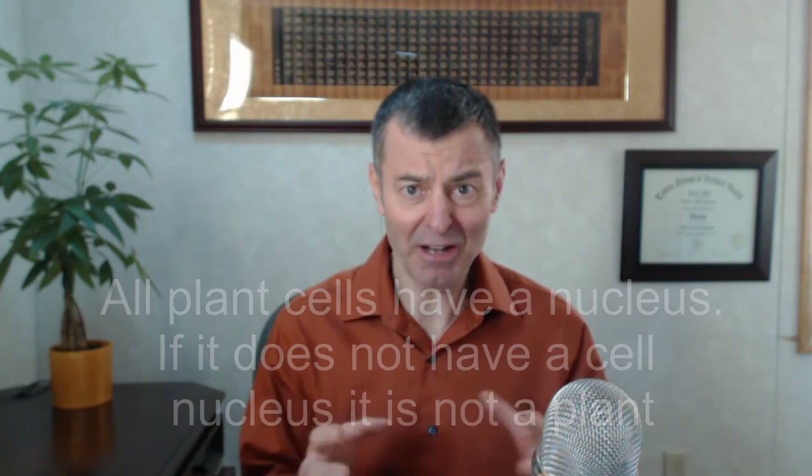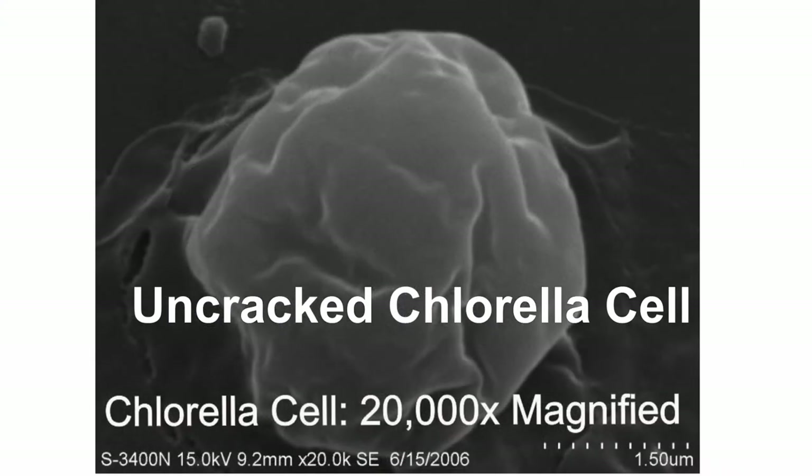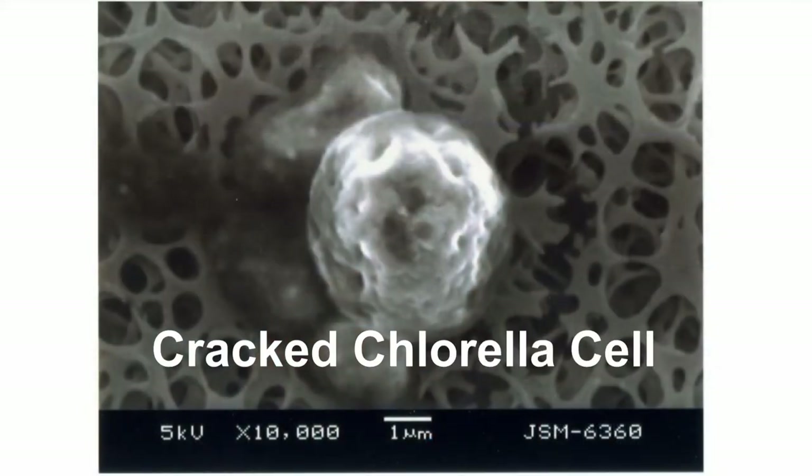I see chlorella out there on the market that's not cracked — I can't believe it. Because technically, it's illegal. The FDA says you've got to have cracked cell chlorella imported, and you can't import something that isn't cracked cell. But I see it out there. Anyway, what are the methods? There are actually two ways of cracking the chlorella cell. I'll show you some pictures here of cells of chlorella before and after it's been cracked. You really got to use a really high magnification electron microscope and look at it to see it's actually been cracked. But there's two different ways: one's called dynamil and one's called pressure release.